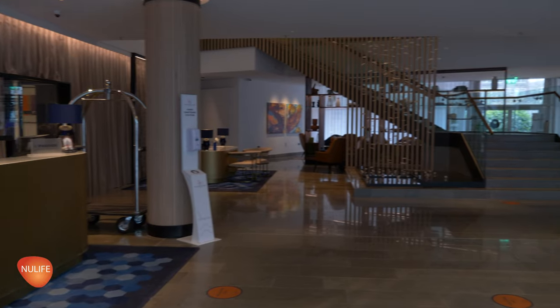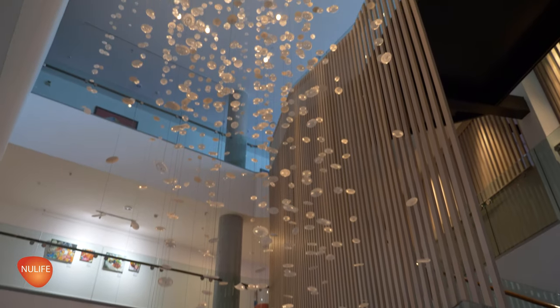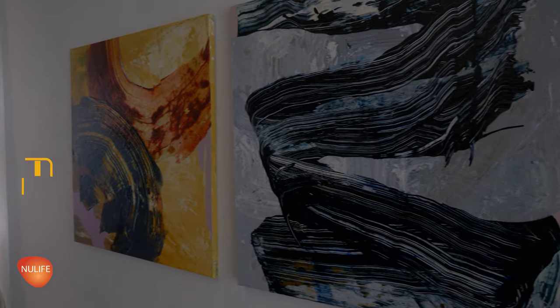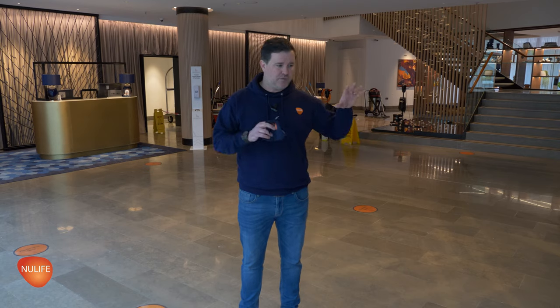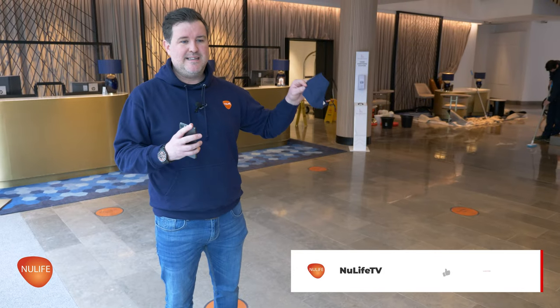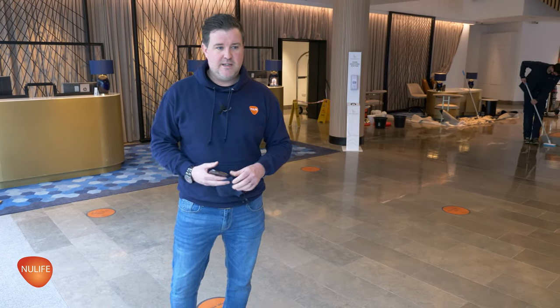We're back today at the Lowry Hotel in Manchester, doing the marble floor in reception. Back in episode two when we were doing some polishing of the tables upstairs, I spoke about this floor. We maintain it on a regular basis, but obviously during lockdown we've not been in to do this. So today and over the next couple of days we're going to be deep cleaning this floor, repolishing it, and using some solvent-based impregnating seals to help protect it going forward. The floor has been installed since the hotel opened back in 2001 — it's a limestone floor and it's done unbelievably well over the years.